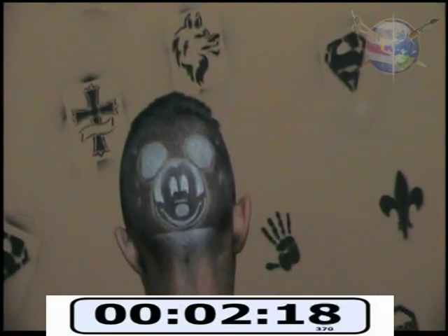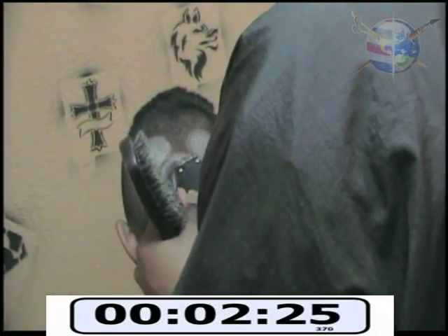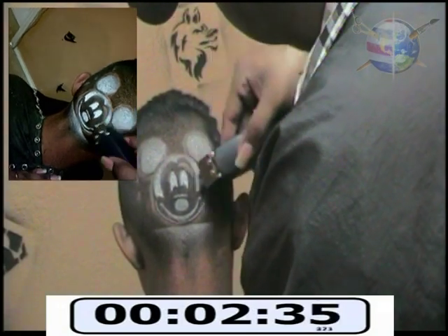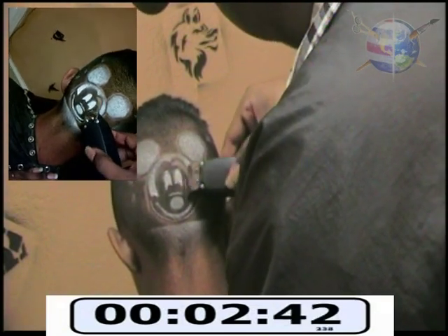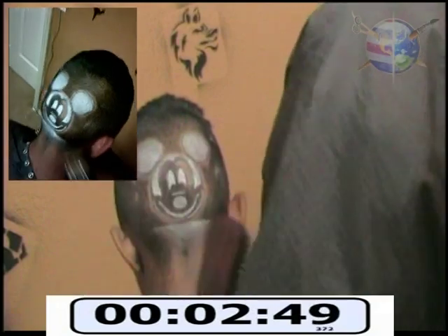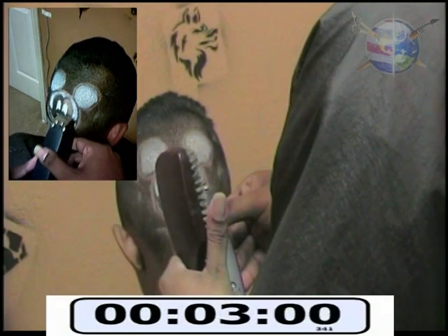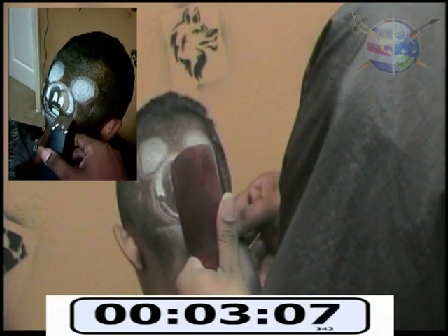Now we have the outside cut in. We're going to switch over to our small blade and go ahead and jump on to the inside. All we're going to do is take out all the black and leave the white. I have so many people ask which part do you cut out and what do you leave? Well, it's up to you. You can cut out the sprayed hair and leave the unsprayed hair, or vice versa — cut the unsprayed hair and leave the sprayed hair. It really does not matter — it's your preference.